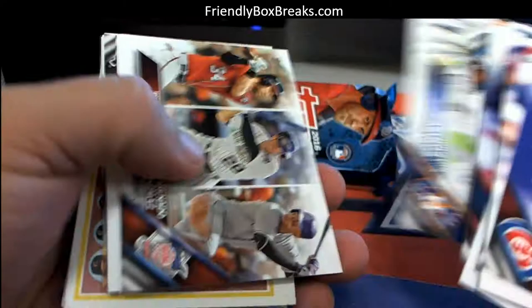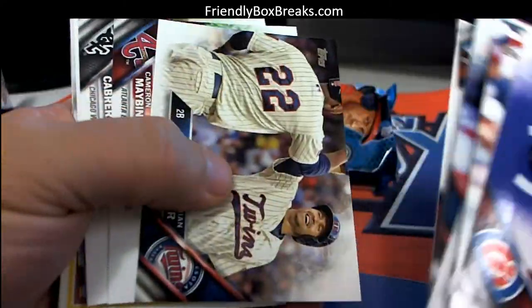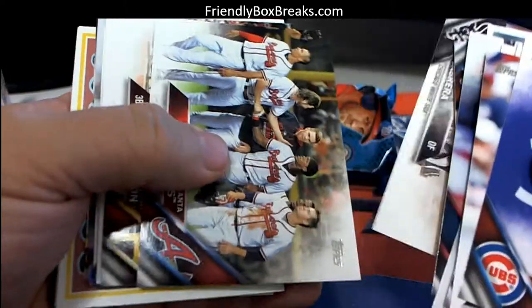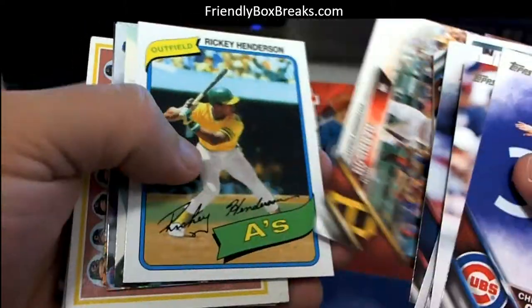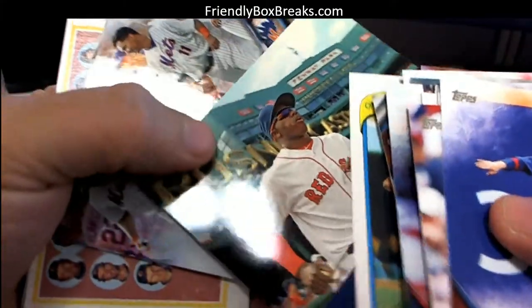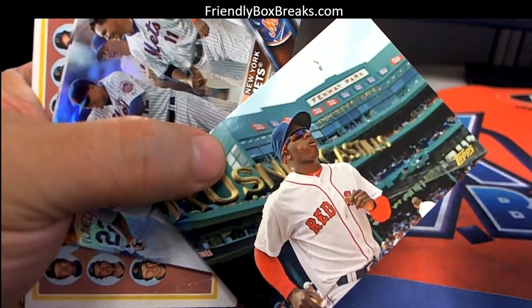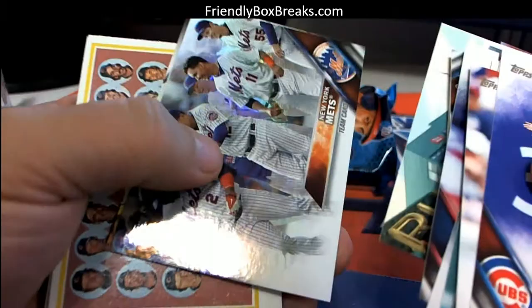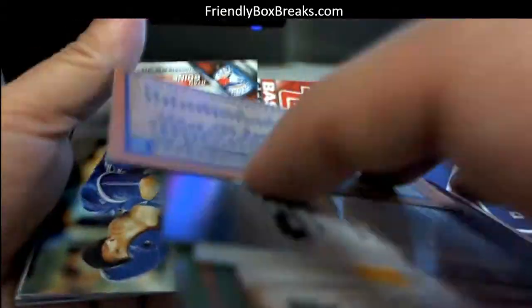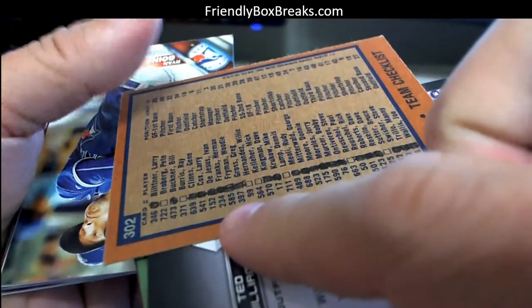It's crazy because if you would have done this in 2009, 2010, 2011 with Harpers and Trouts, those things are just astronomical. Is that a photo variation? Might be.